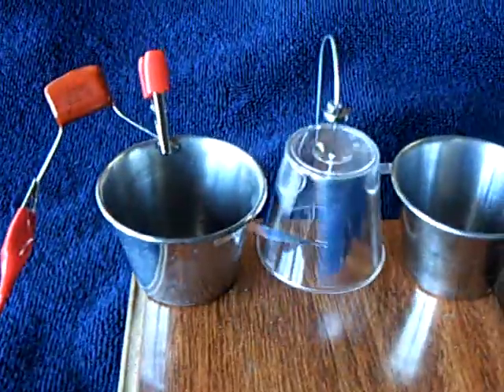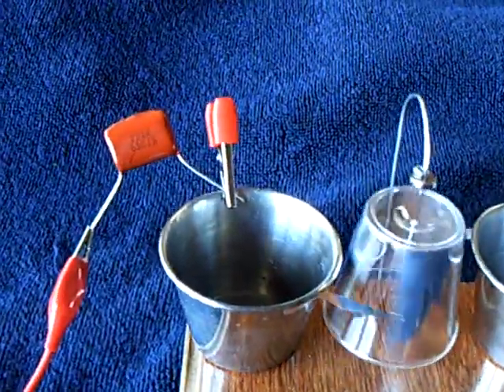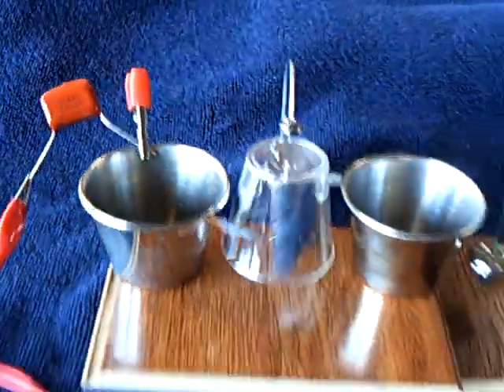I won't even touch this thing before I discharge it with that clip lead on that cup. This is the capacitor right here that I got shocked pretty good off of. It's just the higher capacity that does the job — it's the higher amperage that really gets you.